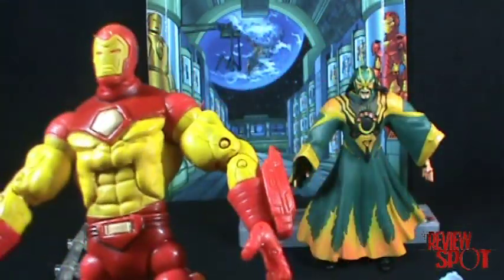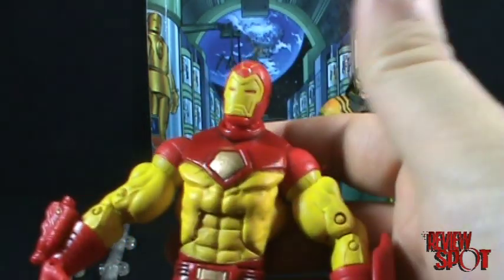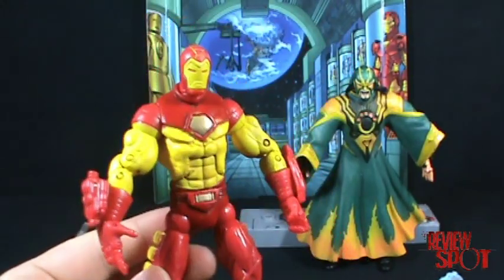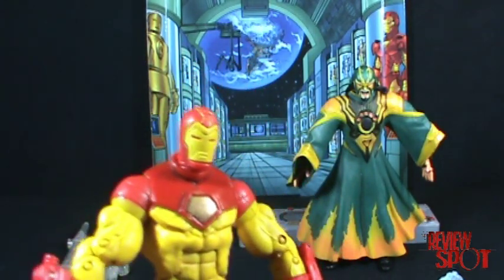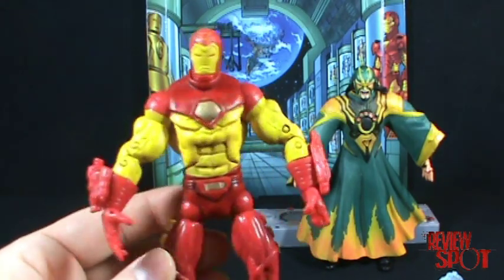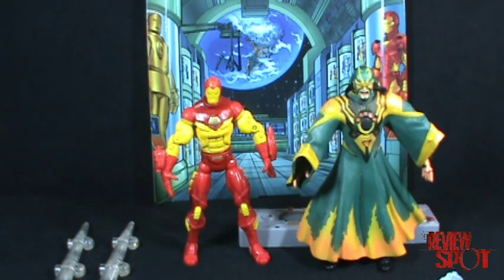I'm probably going to have a couple of people comment below saying I'm wrong, but aside from a few gripes, I would say this is probably one of my favorite Iron Man figures. The reason probably has something to do with Marvel vs. Capcom 2 — this kind of looks like Iron Man from that game and I love it. It's a neat looking Iron Man, not too big, a good size. Overall, it's pretty solid.